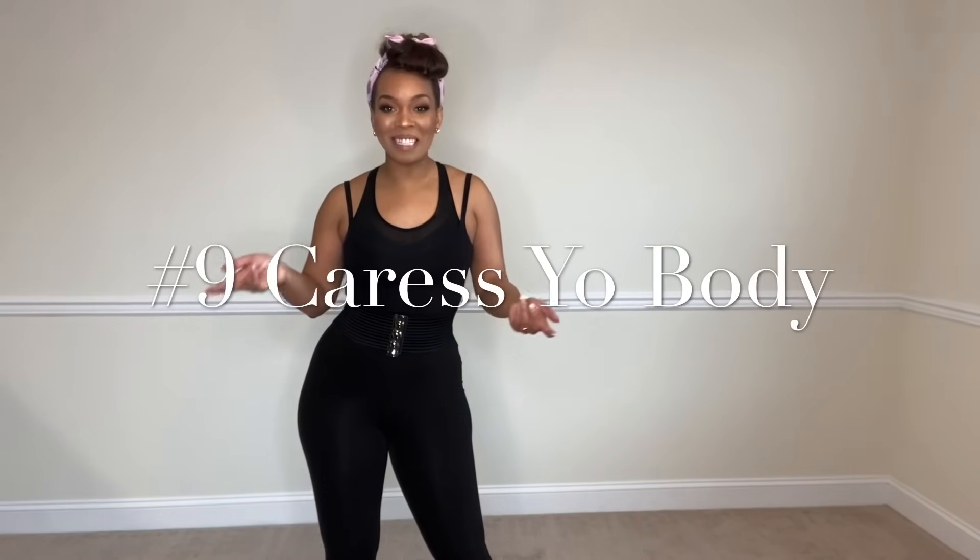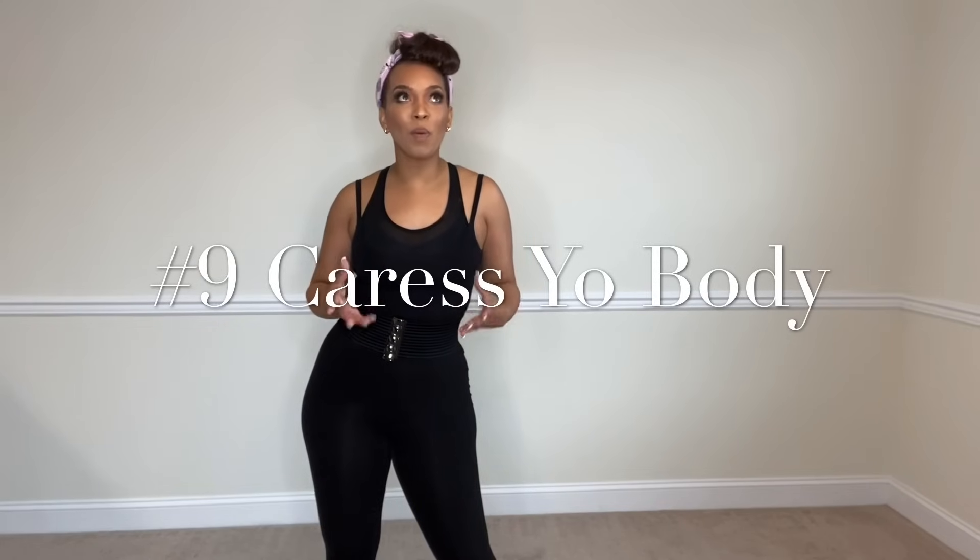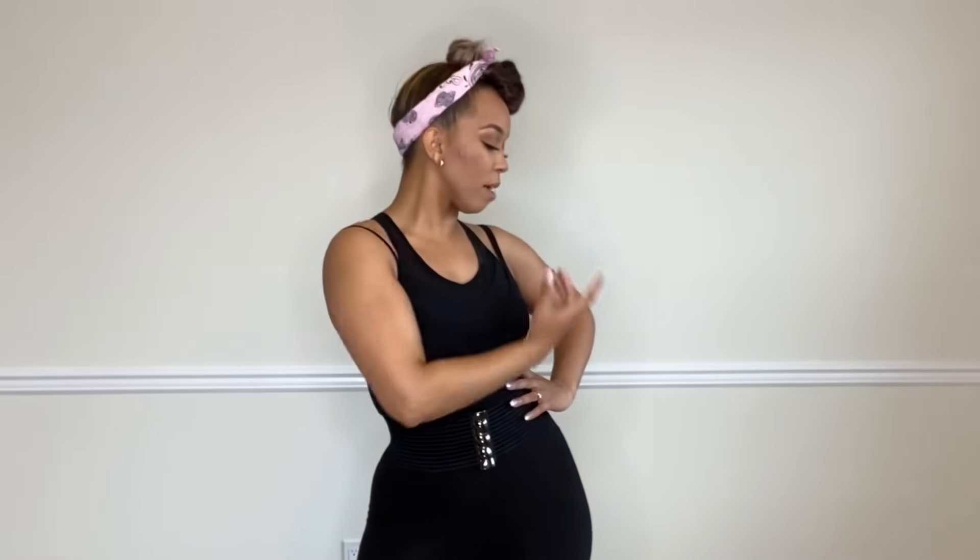Number nine on the list of basic burlesque moves is the body caress, which we've kind of already touched on in some of our other moves. It's probably one of the biggest and best burlesque moves — that's just to caress your own body. Make the audience want to see that part of your body, and tell them where to put their attention with your hands. Your hands are probably the most useful part of your body when it comes to burlesque dance, because they tell such a story. You can take the audience wherever you want them to go with the slightest gesture of a hand.